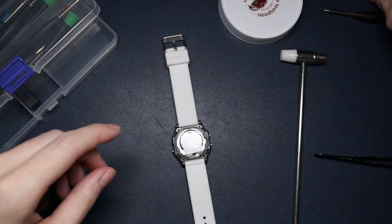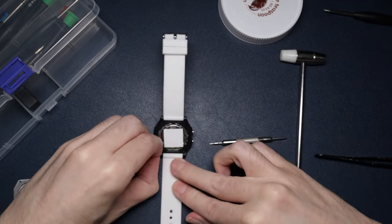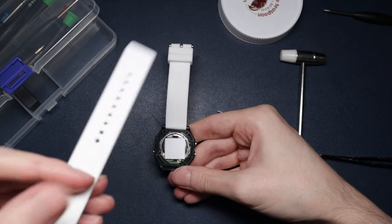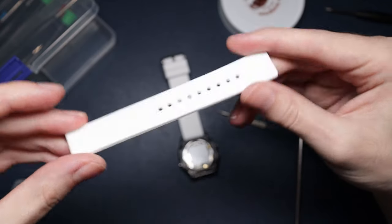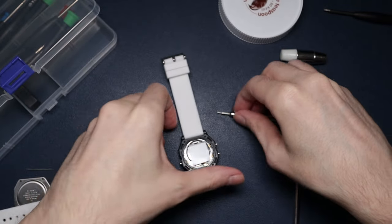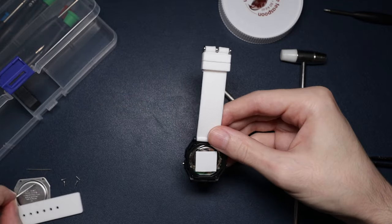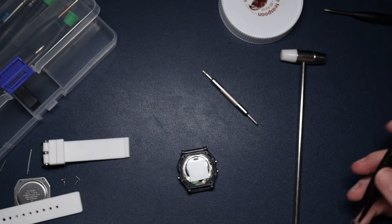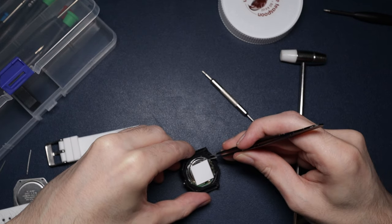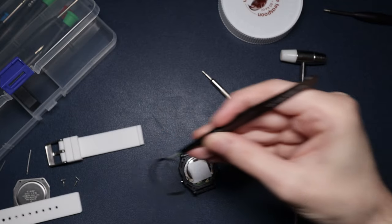We actually forgot to take the strap off the Casio, which I should have done first. That's not the standard strap - I'll link it in the description. It's just a cheap silicone strap off AliExpress, but it's actually really comfortable on the F91W. Now I've just watched a tutorial and it looks like I have to take the seal out first, so I'll carefully do that. There we go, that's the seal out.